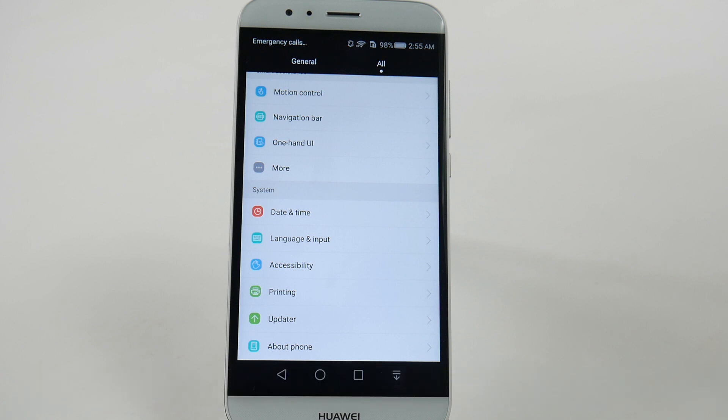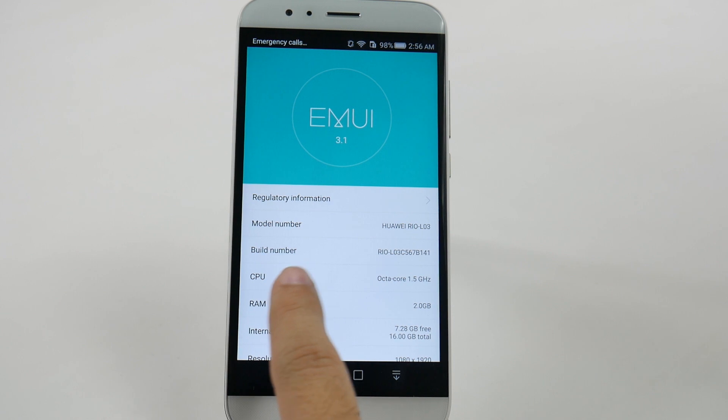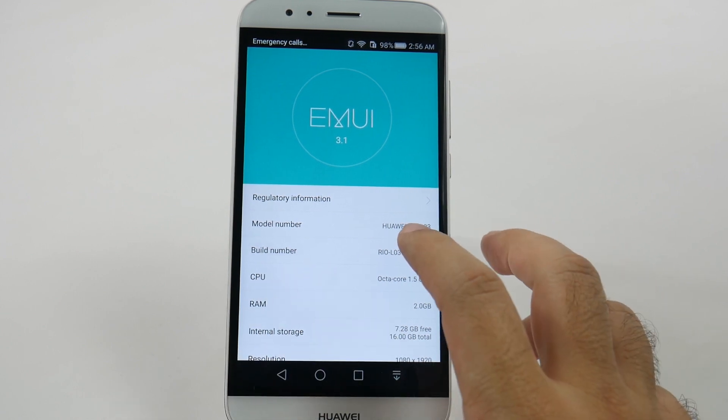This is a simple process, but one that you definitely want to do so you can make your phone faster. First thing you're going to do is go all the way to the bottom of the settings, and under all, go to About Phone at the bottom right here. Then you're going to look for Build Number, which is right here, and you're going to hit that repeatedly.